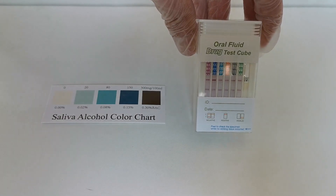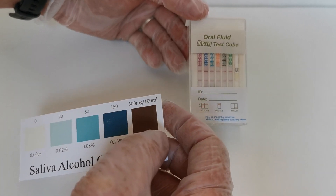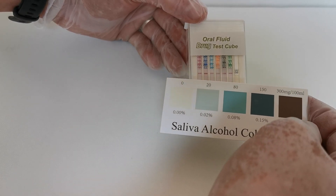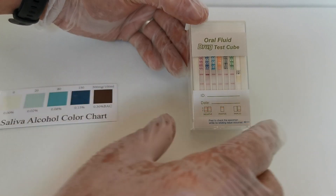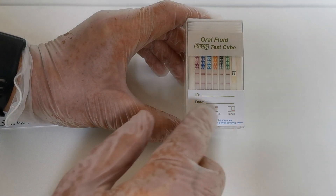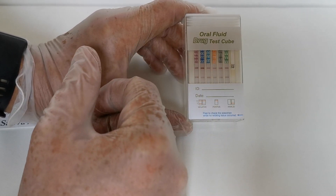Remove the window panel to view results. The alcohol colour card is used for comparison. For the alcohol result, look at the right-hand column marked ALC — compare the pad just below the ALC abbreviation against the colour chart to read the equivalent BAC. In this case, it reads zero, so no alcohol is detected. There are six windows for the drug panel. All six T-lines are showing, which interprets as a clear negative result, confirmed because all the control lines are also present.